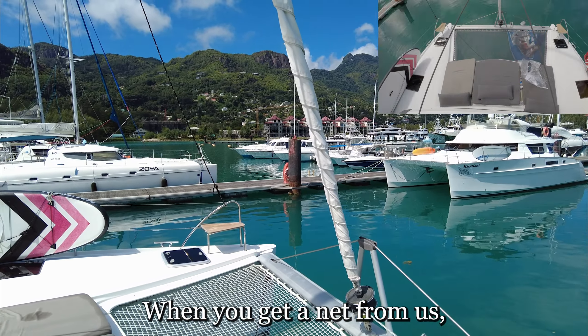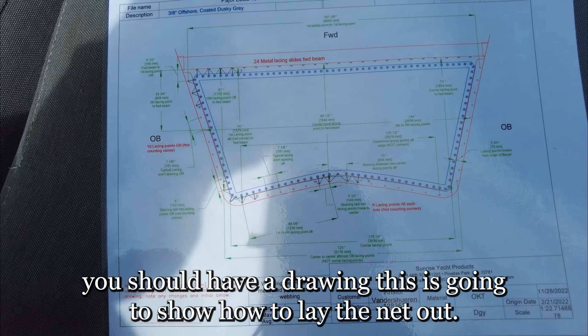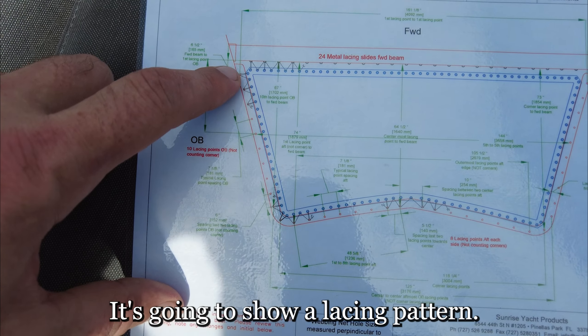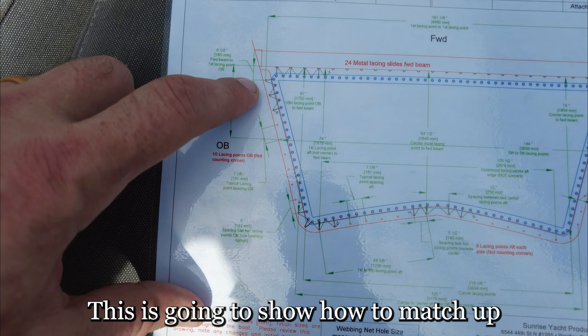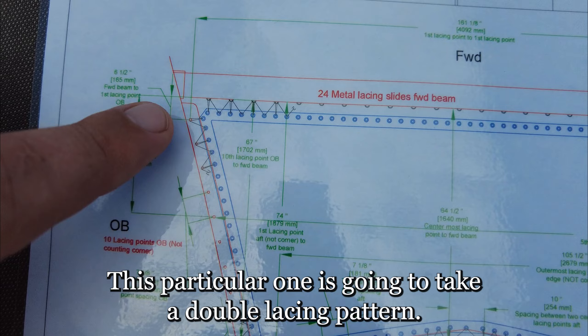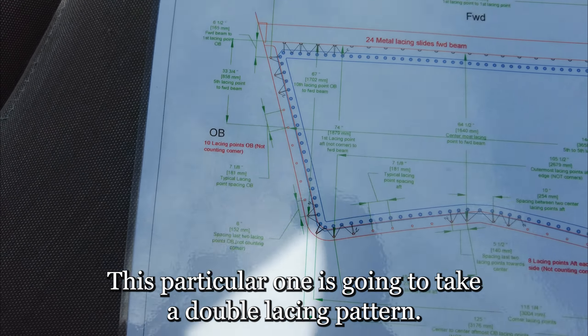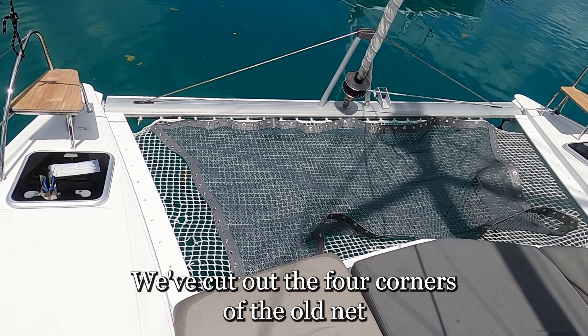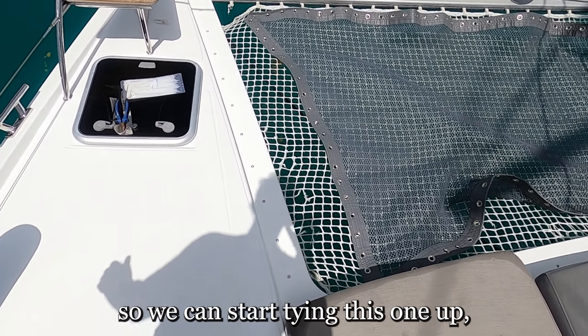When you get a net from us you should have a drawing. This is going to show how to lay the net out, show a lacing pattern, and show how to match up your grommets to your lacing points. This particular one is going to take a double lacing pattern. So here we have the new net just laid out on top — we have cut out the four corners of the old net so we can start tying this one up.